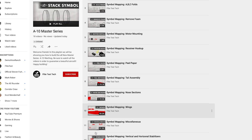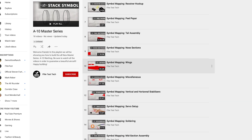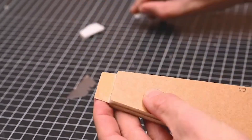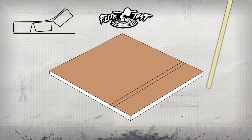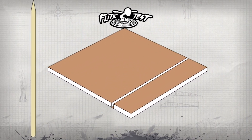One other advantage of symbol mapping is that in the end, we don't want you watching these videos again and again and again. Once you get the techniques down and understand the instructions, you will no longer need to watch the bulk of the videos.